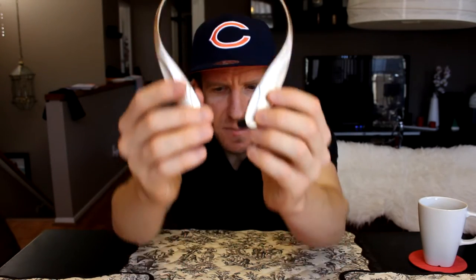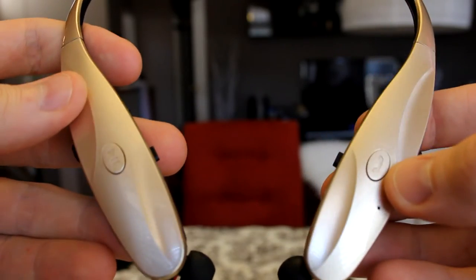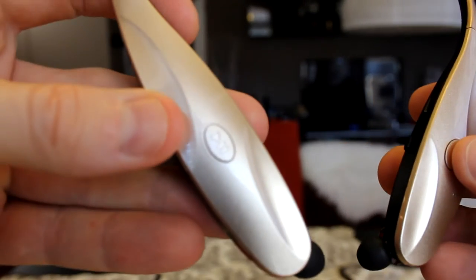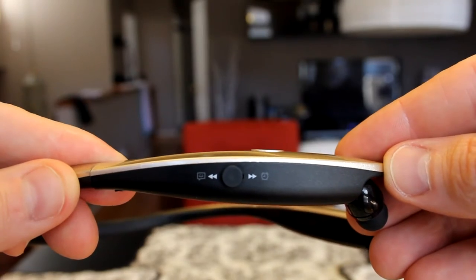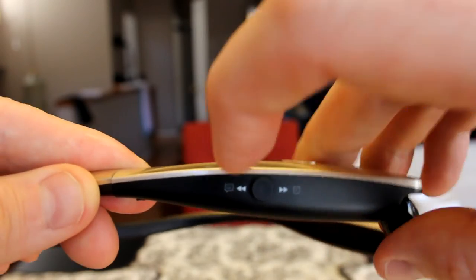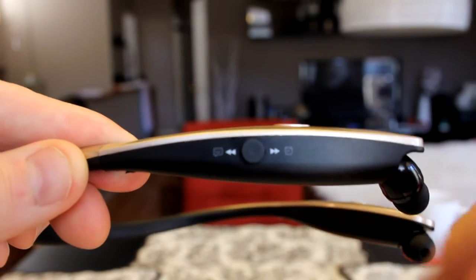Let's take a close-up look at the sides and the controls. We have our call button here — so if you're going to take a phone call mid-exercise, you would push the phone button. Over on the other side is our play and pause button, so mid-exercise you can pause or play. On this side we also have our forward button to skip to the next track, and the reverse direction to go back.